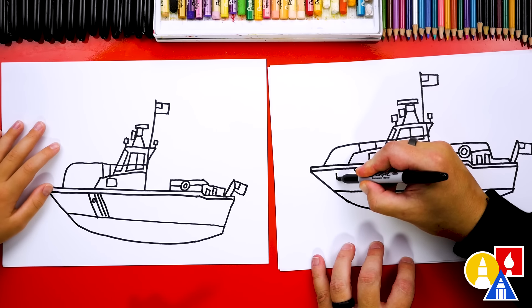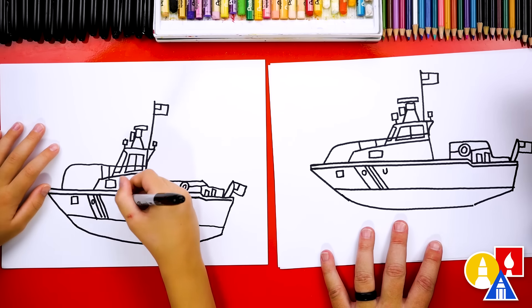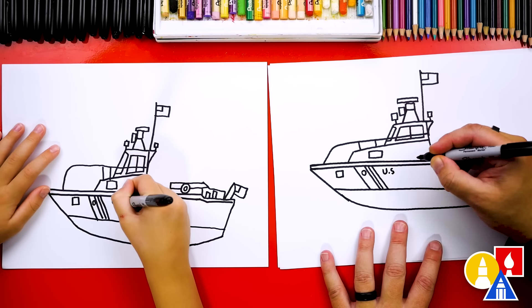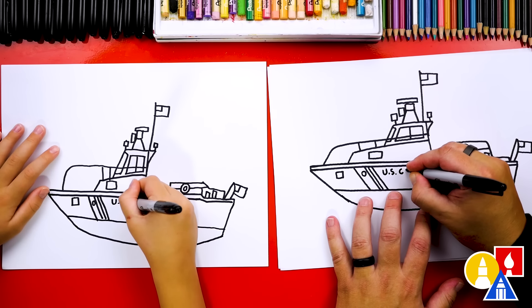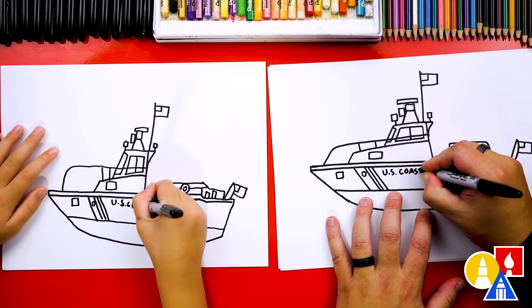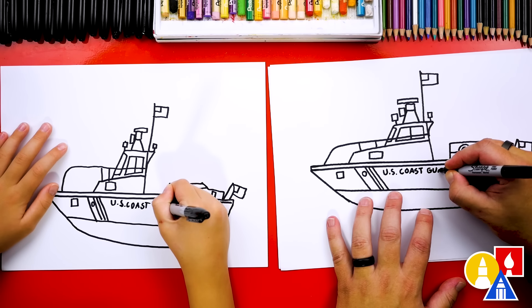I think there's a light right here that we can shine. Then let's write US Coast Guard right here on the side. We're going to write the letter U, then a period, then an S — writing this close together so we're not writing it all the way back here. Then draw another period, and then write the word COAST: C-O-A-S-T. There's coast. Now we need to write the word GUARD: G-U-A-R-D.